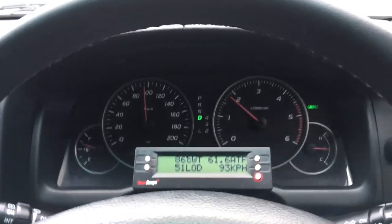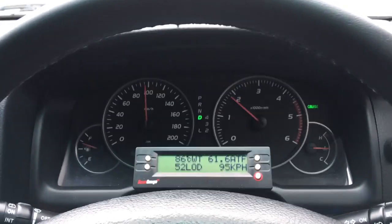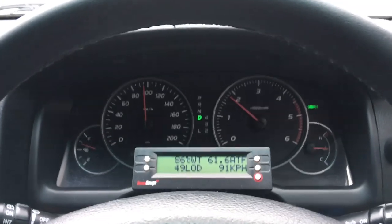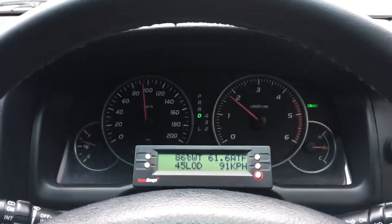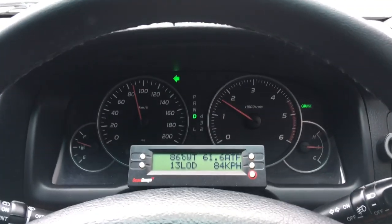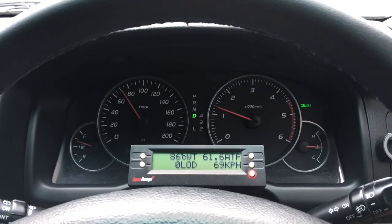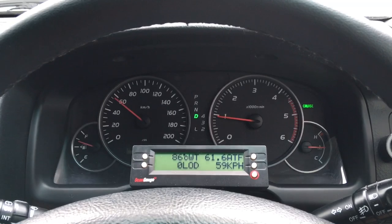I'm going to do another video in the 1GD with a six-speed auto so you can see the difference. With the 1GD, you just breathe on the accelerator and you've got the torque converter unlocked in sixth — and fifth for that matter. The only way to have a hope of keeping it locked is to be back in fourth.